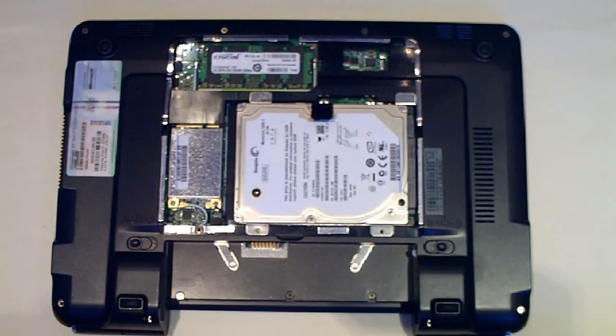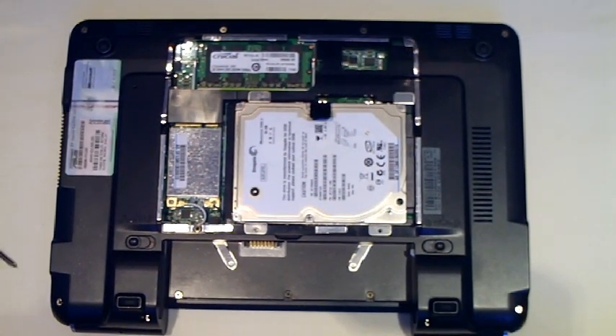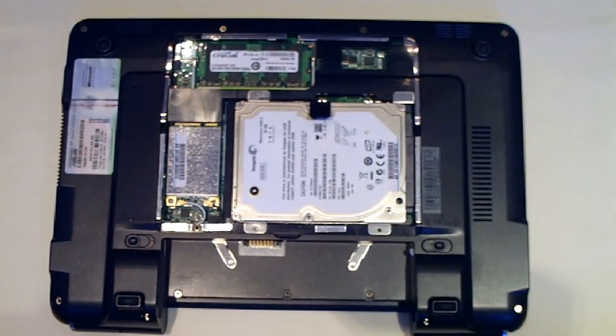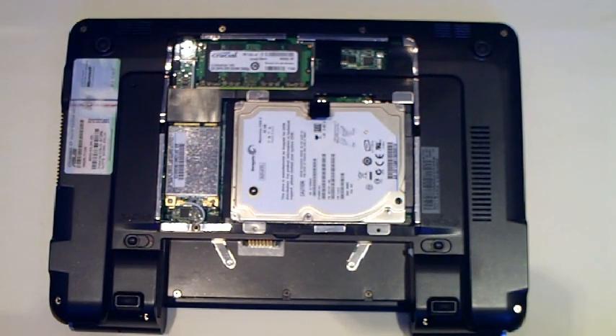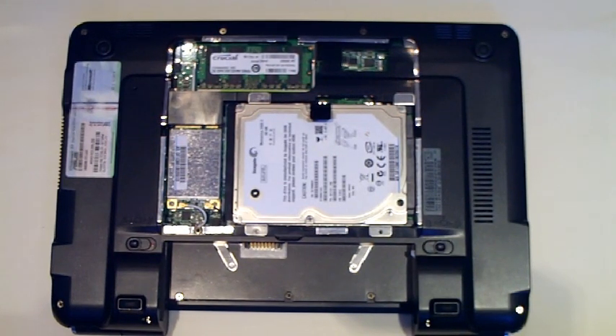The next thing to upgrade is the hard drive. The one that comes standard with the machine is a Seagate 80GB SATA hard drive. I'm going to be replacing it with a Western Digital 320GB 2.5-inch SATA hard drive. You don't have to replace it with a 320GB — you can replace it with any size you like, as long as it's a SATA 2.5-inch. It should work perfectly fine with the E1000H. Hard drives up to 500GB should work perfectly fine; anything above 500GB I'm not too sure about.